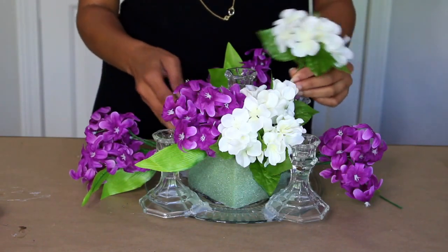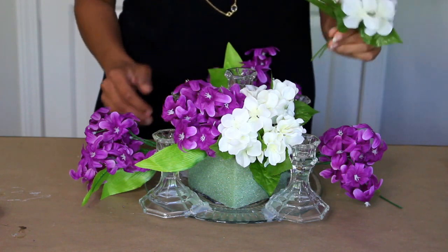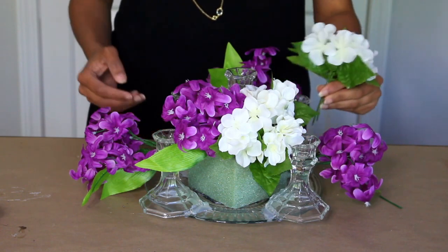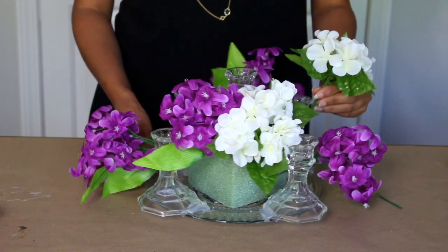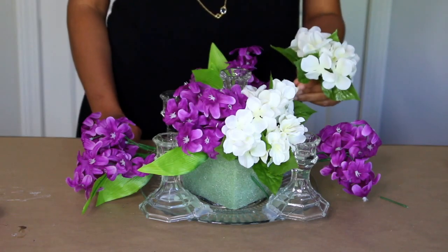Now I'm filling in the gaps with some white hydrangeas right here in the middle. For these, you do have to cut the stems shorter for the inside, and it's already looking nice. I'll be back in a little bit to show you the progress.